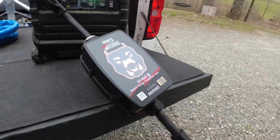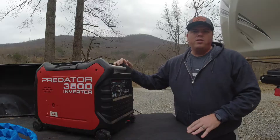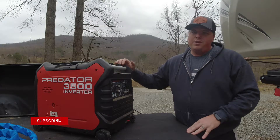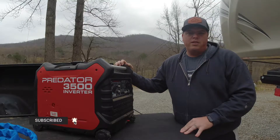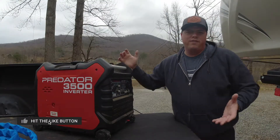In an RV your neutral and your ground are never bonded. You get that bonding at the campground pedestal. And with inverter generators like this one you don't have a bonded neutral and ground. These generators have what's called a floating neutral.